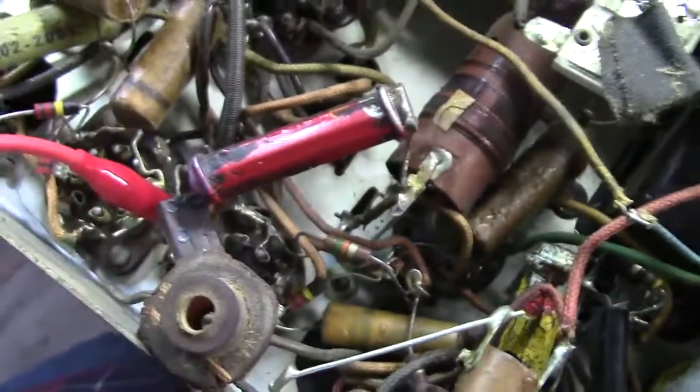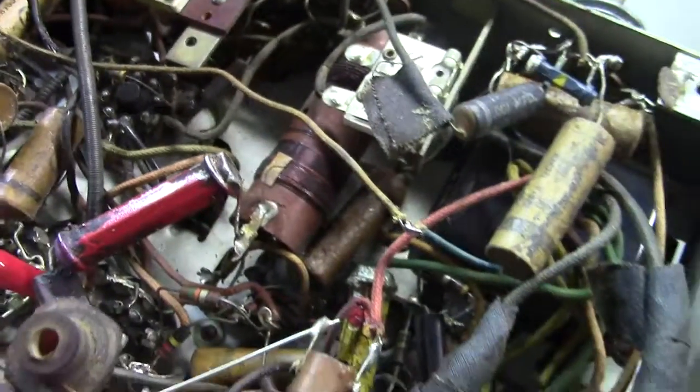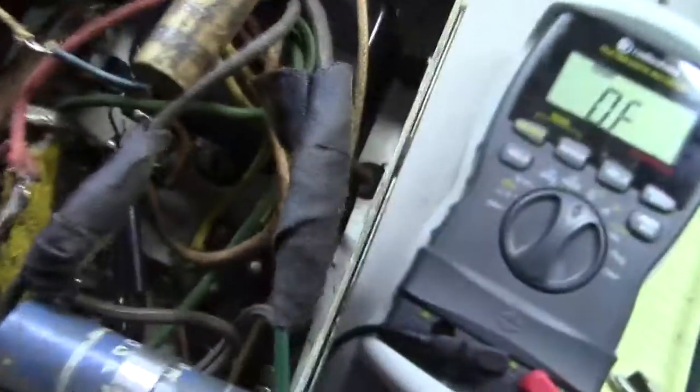Anyhow, this resistor here is a dog bone resistor. And this radio is from the 30s, so this probably has a couple of them in there. Yeah, there's one over there too — it's kind of buried. There may even be another one or two in here. There's a little baby one.